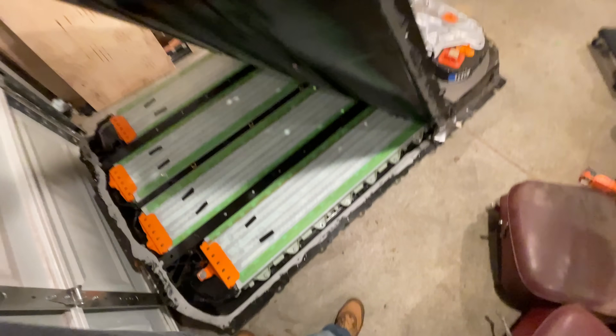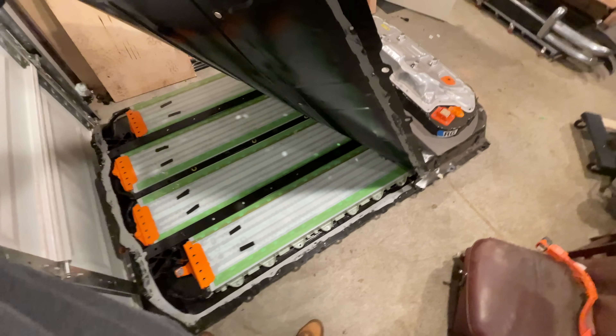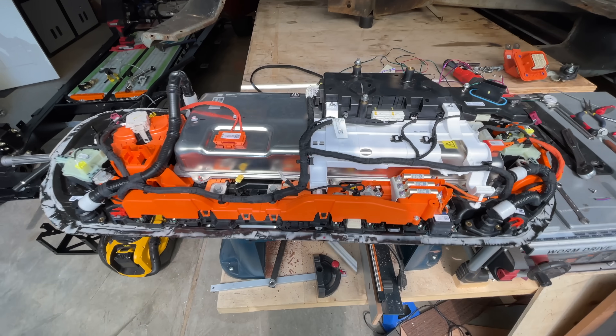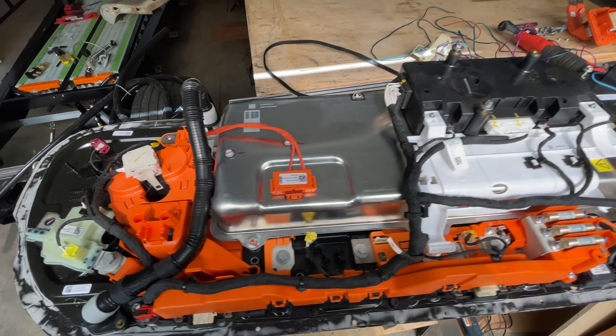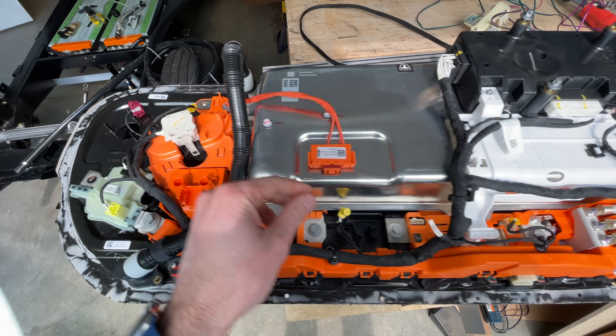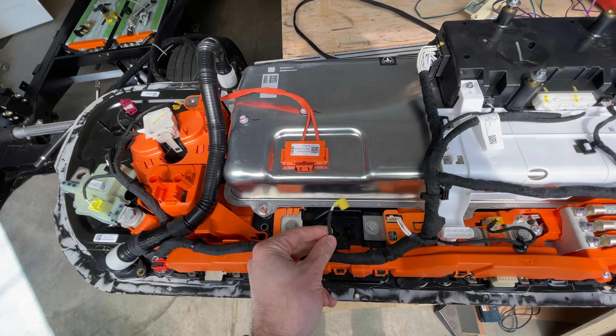I know a few people have used the Model 3 battery as a whole, and some people have taken the modules out and used those independently, but I haven't found anyone who has taken the Model 3 battery and reassembled the entire thing in a whole new package in a car — at least, no one who has detailed the process. So maybe it works. Let's find out.